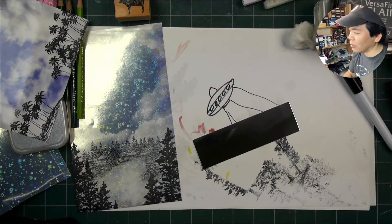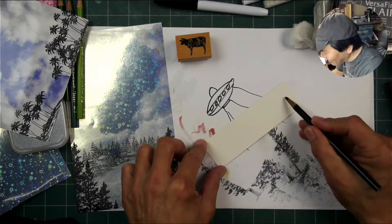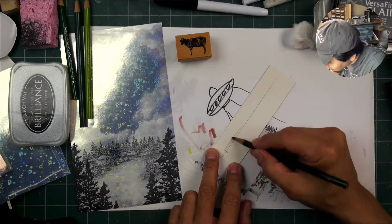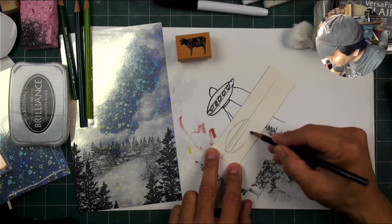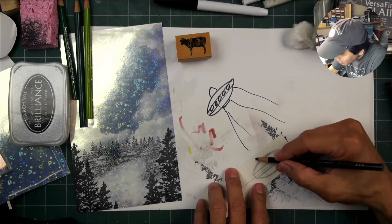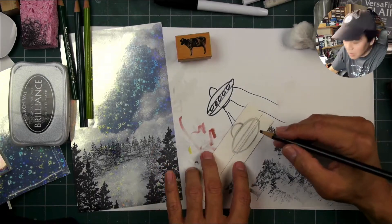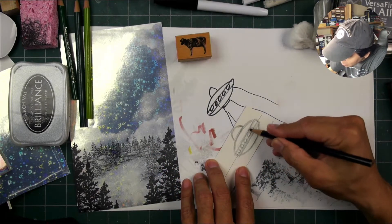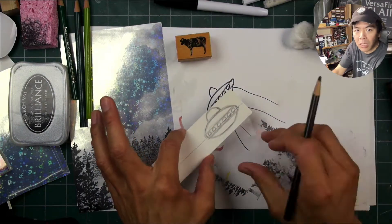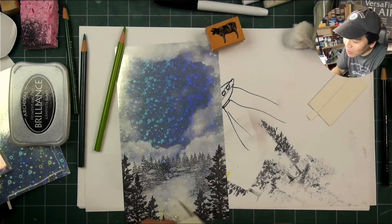I'm designing my little spaceship. I don't have a UFO-type spaceship stamp, so I'm just designing it myself. I'm going to do it on a piece of silver cardstock, just kind of getting my bearings. I was trying to remember the way that I used to draw UFOs when I was a kid — your typical, very stereotypical flying saucer type of thing. Maybe kind of like a spaceship from a movie like The Day the Earth Stood Still, or a 1950s version of flying saucers and aliens. I thought that would lend itself to a more playful look.